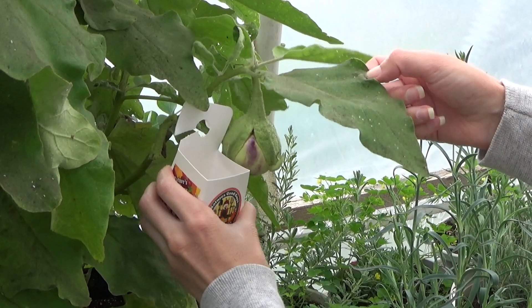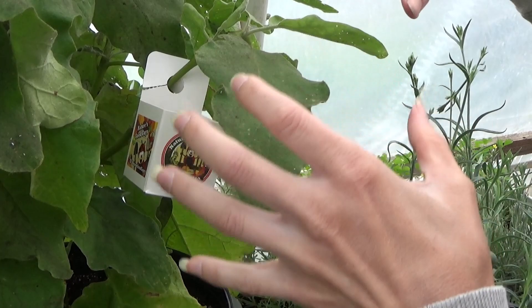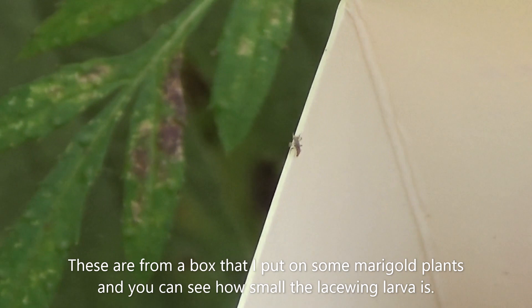We're just going to take this and hang it on this eggplant here. There we go. And as these hatch out, they'll crawl up the stems, and then they're going to find their food on the plants themselves. And you can see, here's one of the little ones right here — it's crawling out. Ready to go.